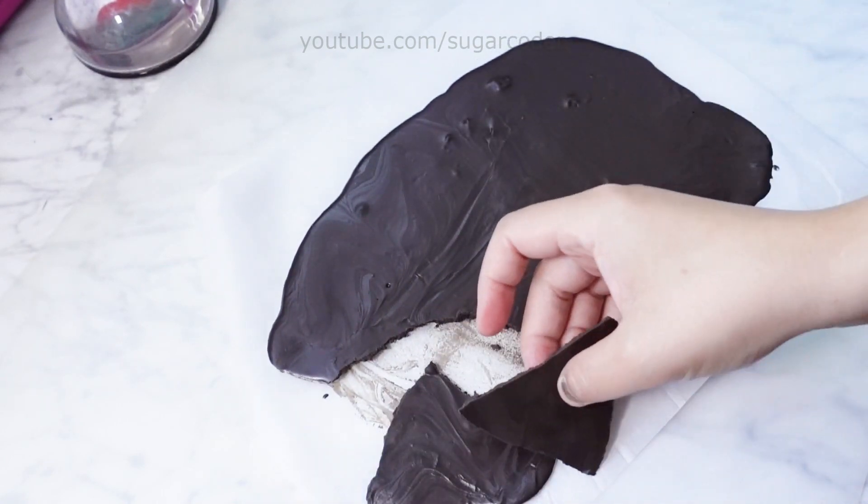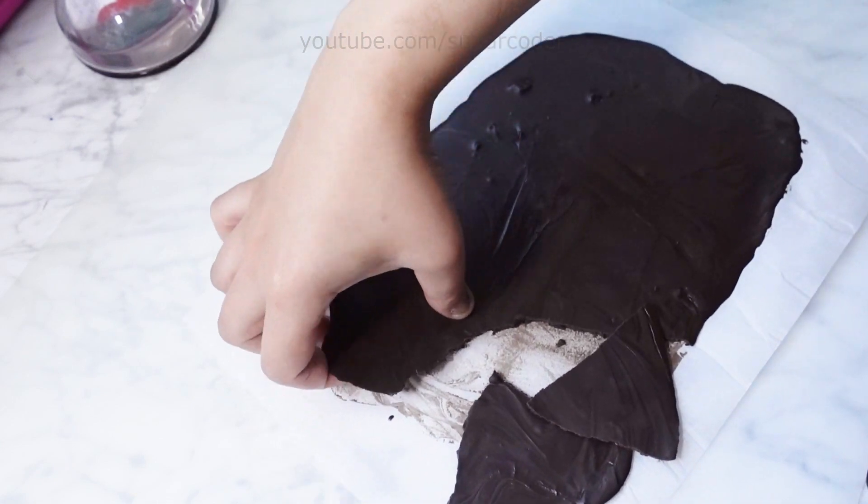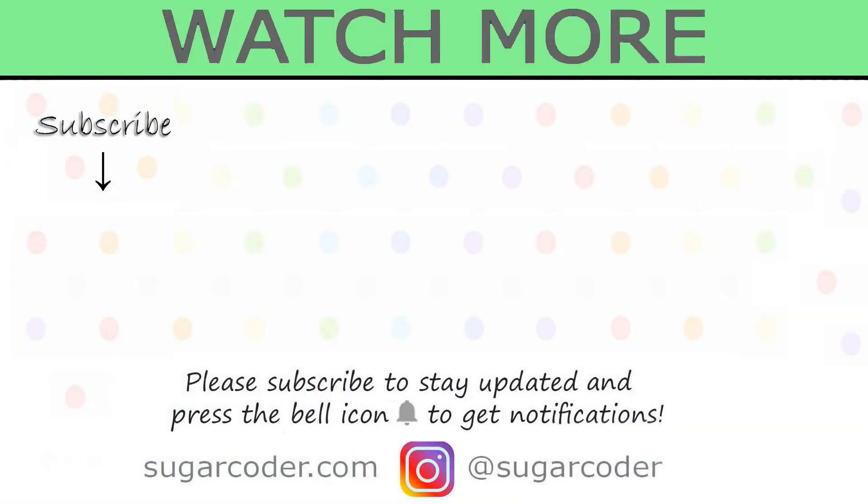I hope that you enjoyed this video. For more recipes and ideas, check out my website, sugarcoater.com. Please subscribe to my channel to stay updated. Thank you so much for watching and have a sweet day.